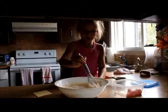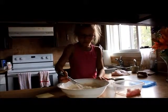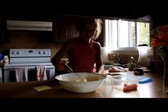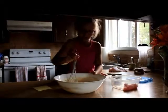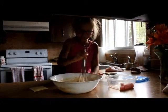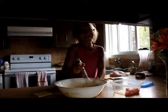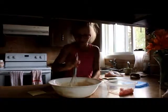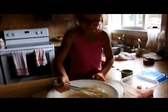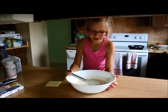It gets kind of hard after a while because it sticks to the sides — you have to get all of it in the bowl or it won't taste as good. See all these bubbles? You want to get rid of them because you don't want chunks of flour. You definitely don't want to eat raw flour — that tastes nasty. Let's do some mixing.